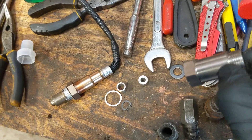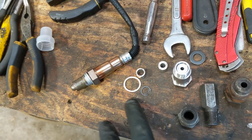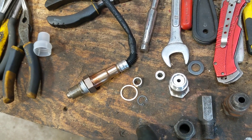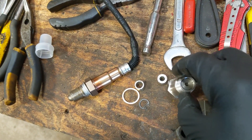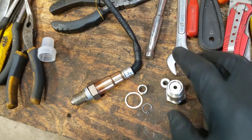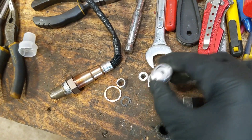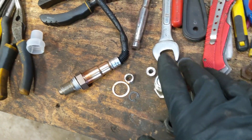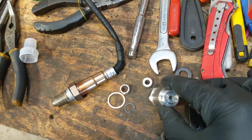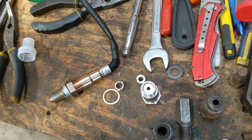If you have a single exhaust pipe and only two oxygen sensors, you just do the one after the catalytic converter — not before it, after it. If you have a set of four oxygen sensors, meaning two sets of exhaust pipes, you can do both. Usually it's only throwing one side — bank one or two — so just do the one. If you have to do both so they match, you can, but you can usually get away with just doing the one that's having the issue.